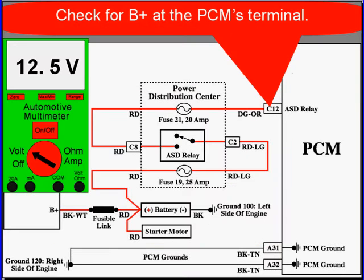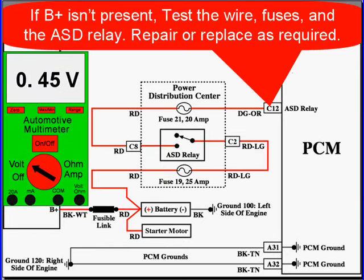How do you check PCM powers? Check for B-plus at the PCM terminal and make sure that you have B-plus there. If B-plus isn't present, test the wires, the fuses, and the ASD relay. Make any repairs or replacements as required.